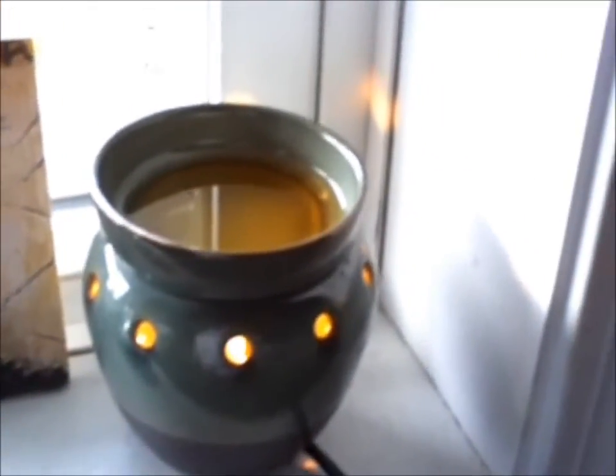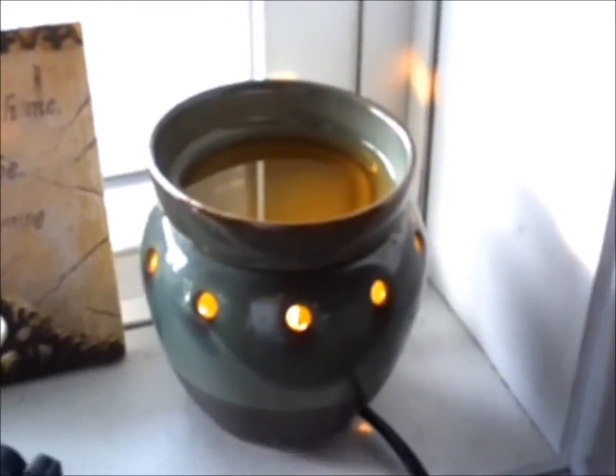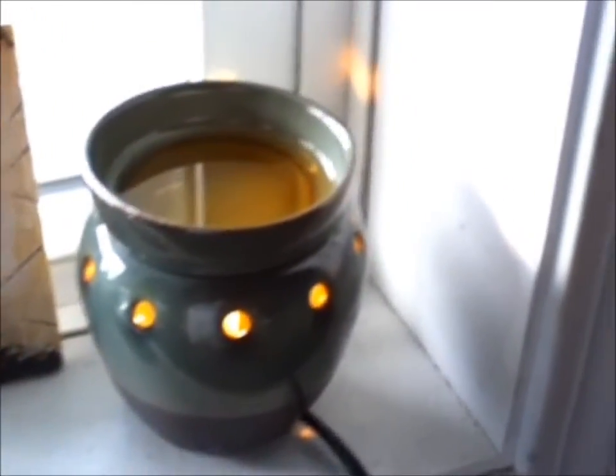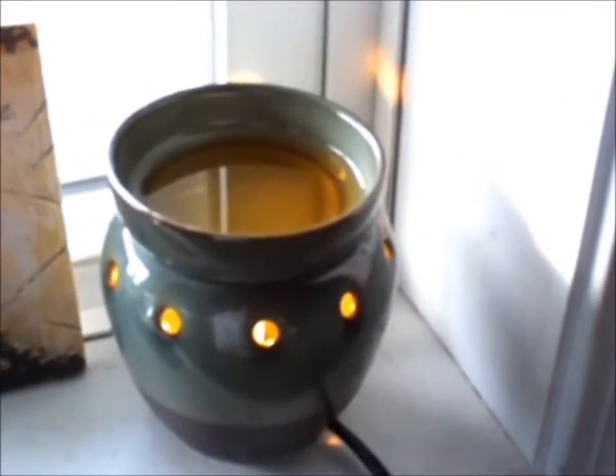The wax never evaporates because it never goes into the air. There are no carbons emitted, there's no flame, there's no wick, there's no soot, no ash. The only thing that is emitted from this wax is the scent.